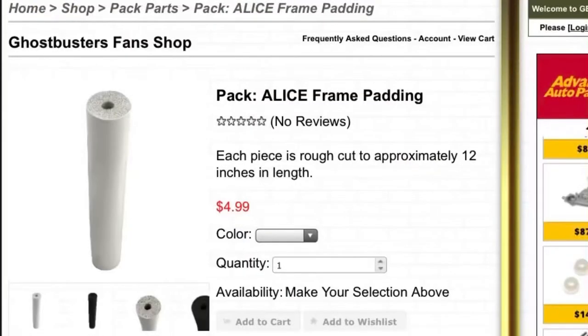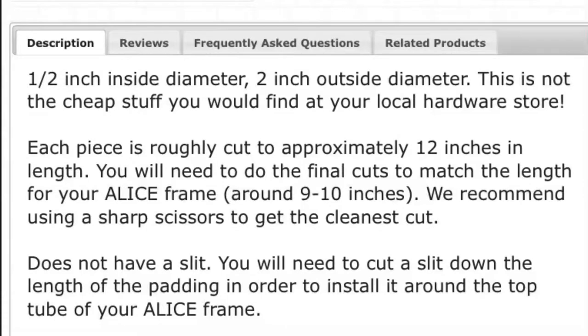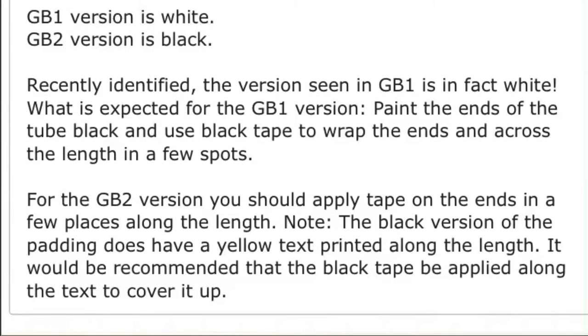Here's the listing for the padding from the Ghostbusters Fan Shop. For $4.99 each you can get either the white version from Ghostbusters or the black one from Ghostbusters 2. It comes in lengths of 12 inches that you'll want to cut down to between 9 and 10 inches. You'll have to cut a slit down the length of it. The white one will need to have the ends painted black, and both are wrapped in gaffer's tape.